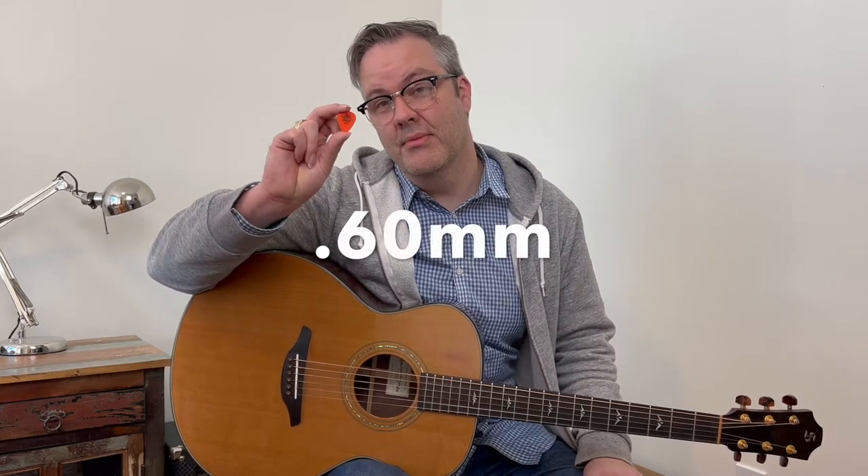For a beginner, I recommend the Orange 0.6mm Tortex pick. It's great for strumming, doesn't have that paper flappy sound, and it doesn't have that mid-forward sound.